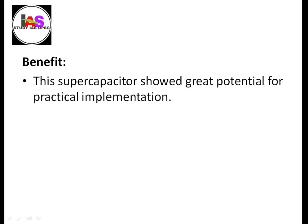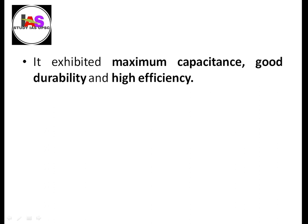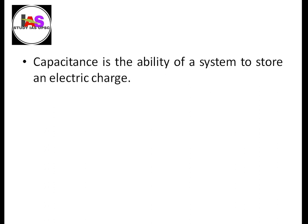The supercapacitor has great potential for practical implementation. It exhibits maximum capacitance, good durability, and high efficiency. Capacitance is the ability of a system to store electric charge.